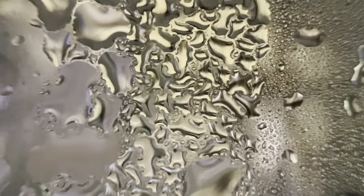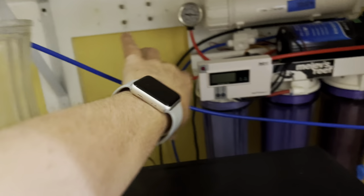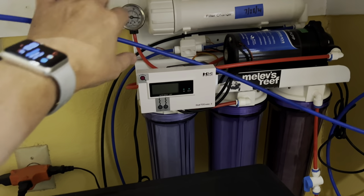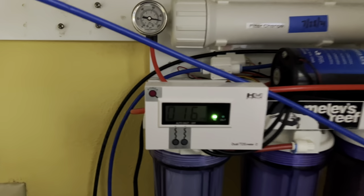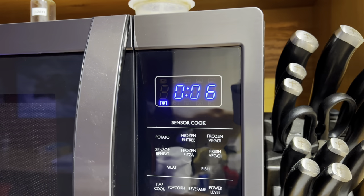Welcome to Reef Diary, day 98. It's time to refill the top-off containers under the frag system as well as under the reef. Whenever I turn on my RODI system, I always burn off the first 90 seconds worth of water because TDS will rise rapidly when you first turn it on.